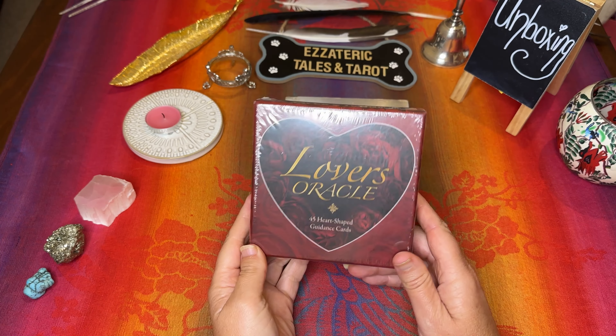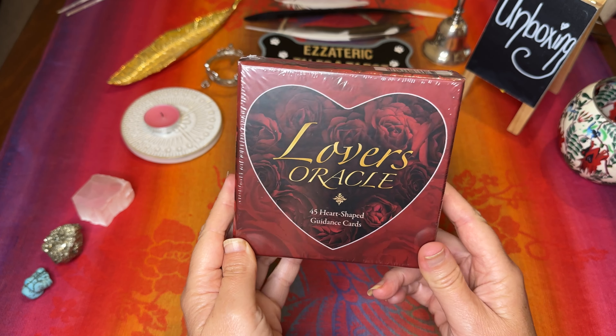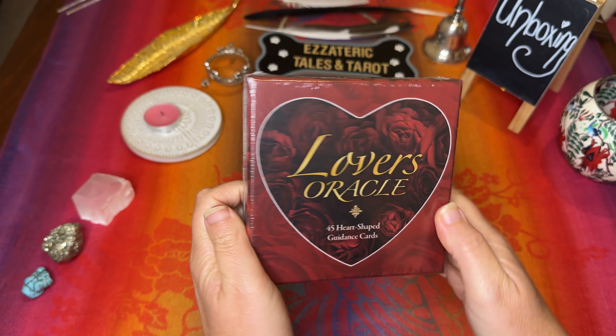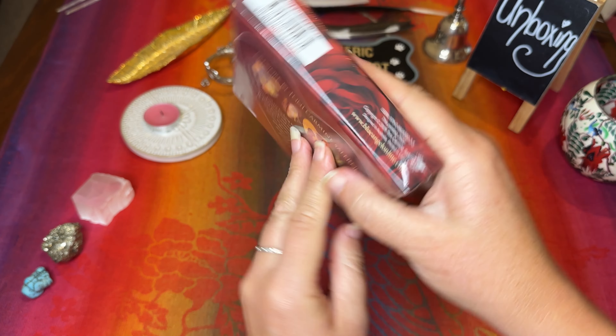Welcome to Esoteric Tales and Tarot. This is an unboxing of the Lover's Oracle 45 heart-shaped guidance cards. It's the Tony Carmine Salerno artwork on this deck. I am so excited to open it up and have a look, as I've been waiting for this one for ages. I have another heart-shaped special deck that I haven't used before, and I thought I'm going to grab this one so that I could use it for the videos.